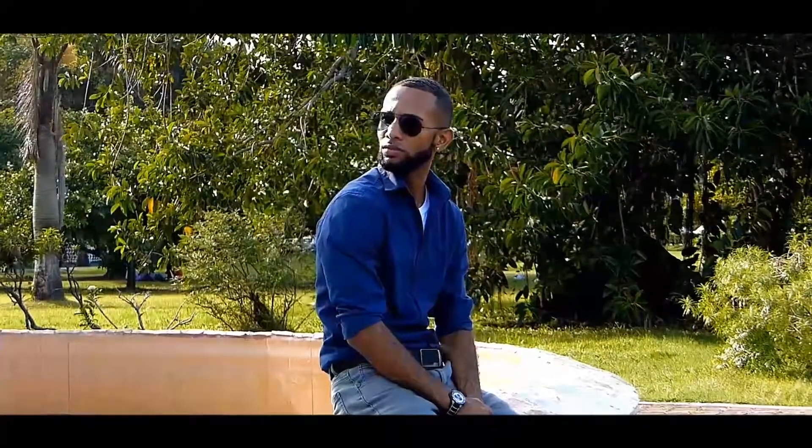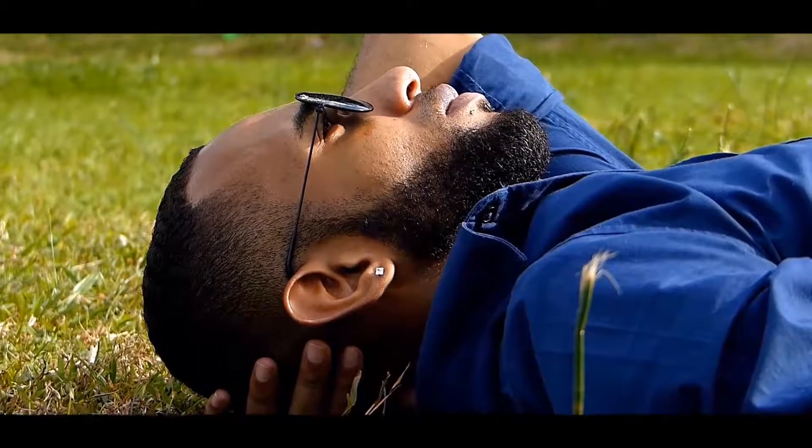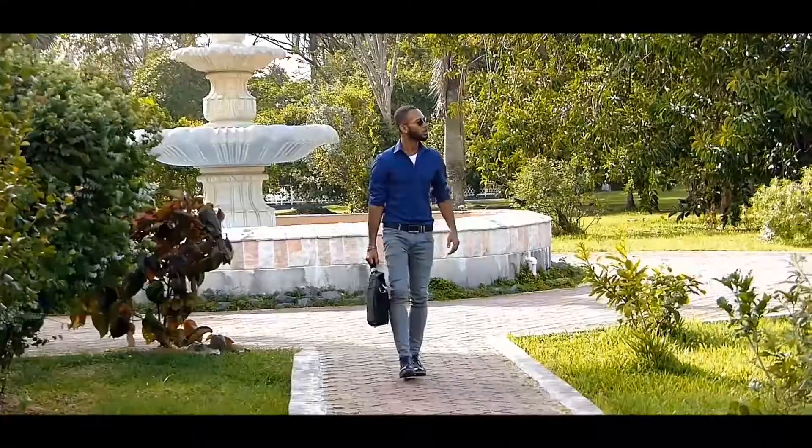When it comes to making professional videos of people, this camera is as good as you'd get for $300. The close-up shots aren't half bad, but once the subject is farther away, they tend to blend into the background.